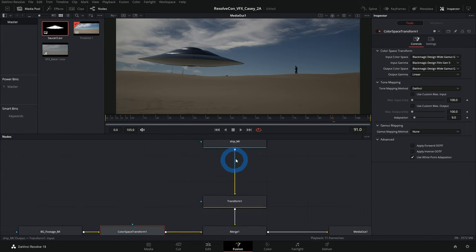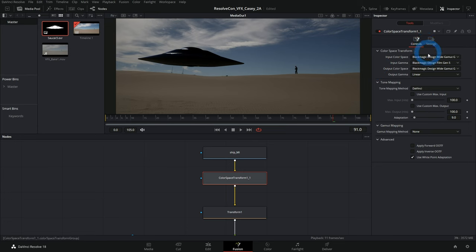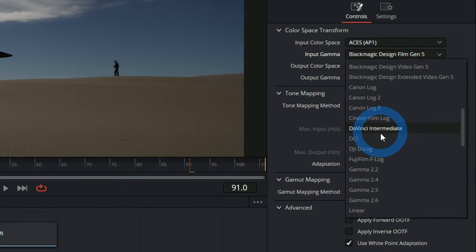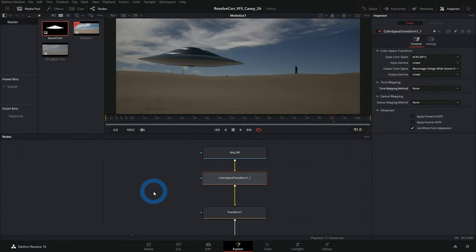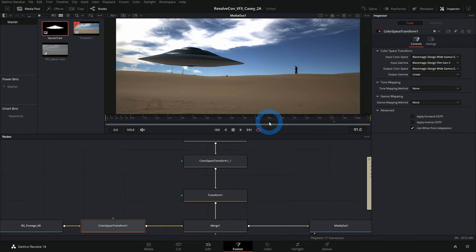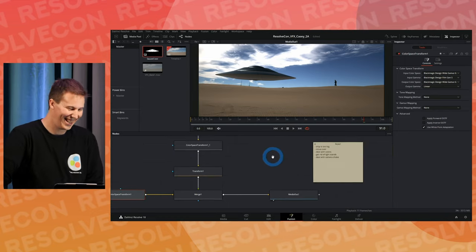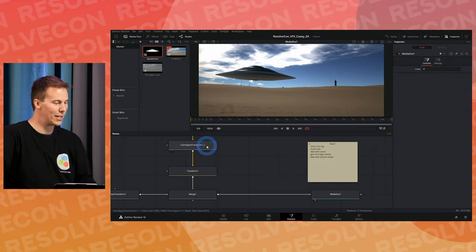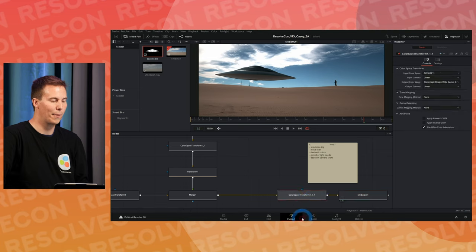For the ship, we copy that Color Space Transform node and paste it. The input color space for the ship is ACES AP1 and Linear. We'll also turn tone mapping to None on both. What that does is bring both into linear space, which is going to look really bad — like raw chicken. Don't eat this, we're going to do stuff to it.